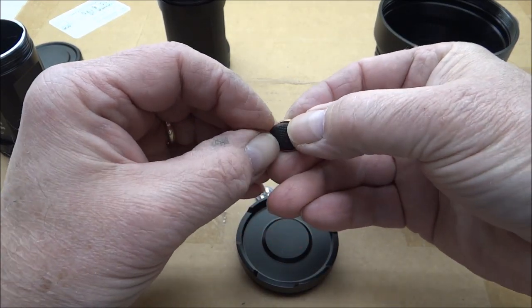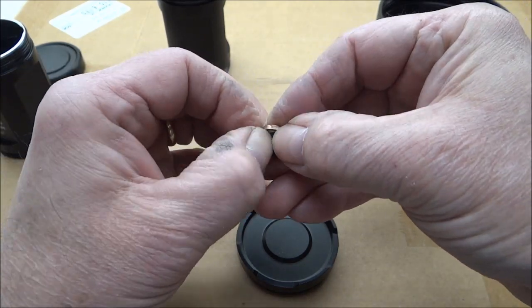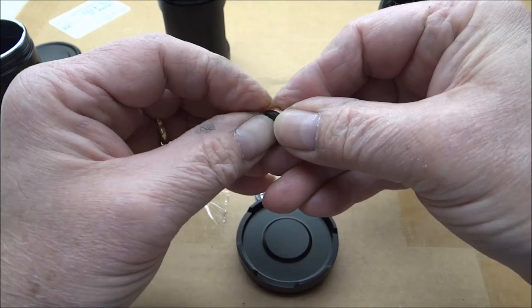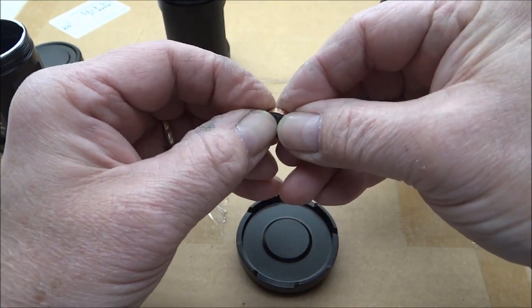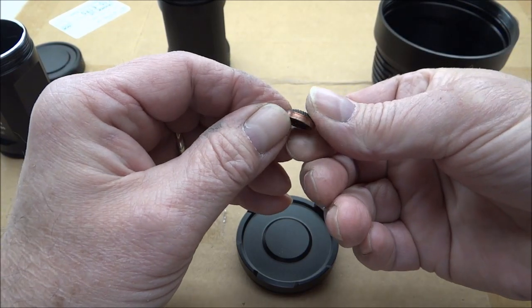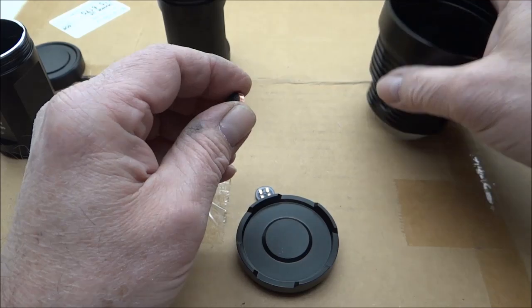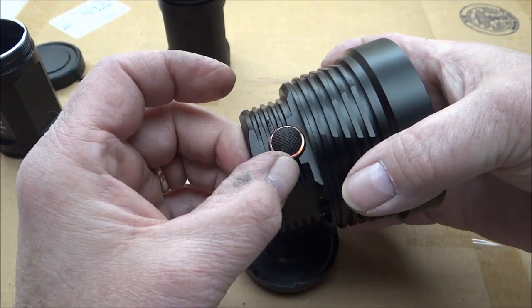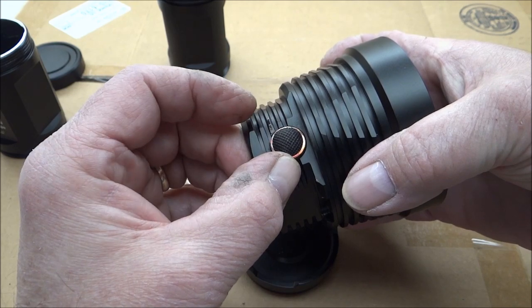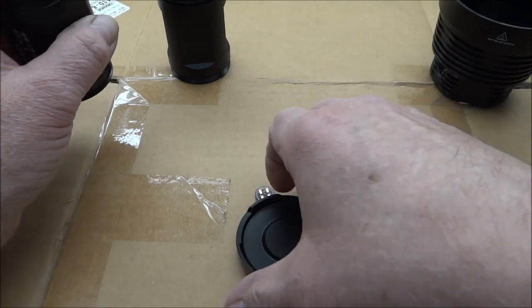One of the issues was the rubber cap — I ruined the rubber cap, as I always do on those things. To get a rubber cap in place, I've decided to take a 12mm normal tail cap and put it into a copper ring, and that copper ring will go down inside the head. That'll take care of the switch.